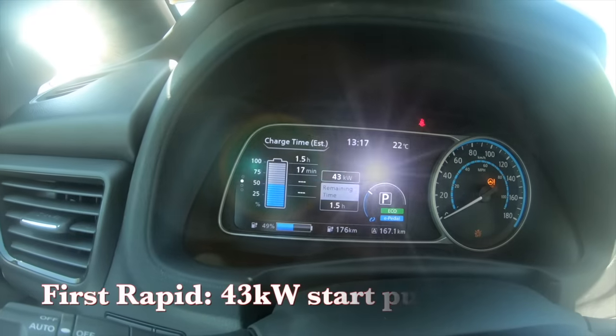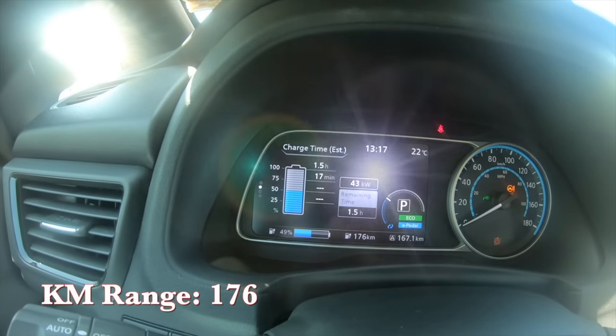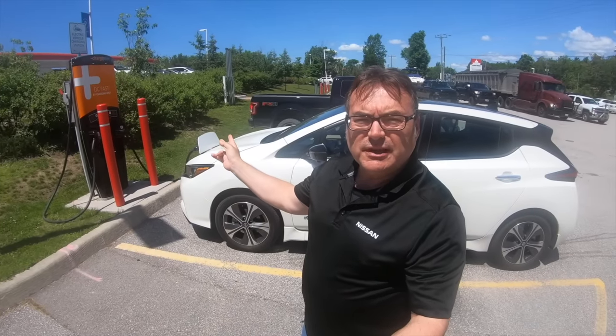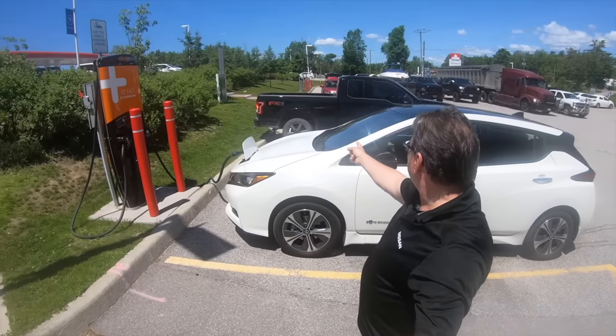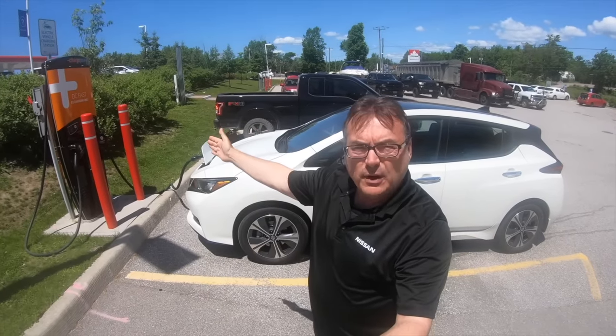I've started the charge and we're pulling 43 kilowatts — this is a 50 kilowatt max DC fast charger. I'm going to charge to 80% and then stop. One thing worth pointing out: this is kind of typical for Canada right now, at least in Ontario, where we're still building out rapid charging stations. We've got a single CHAdeMO/CCS fast charger here at this ChargePoint location with a row of Level 2 chargers down the way — so only the one fast charger available.